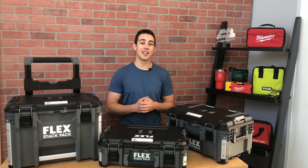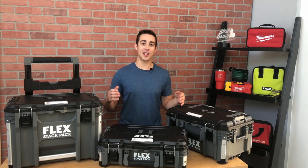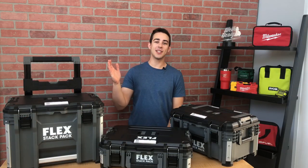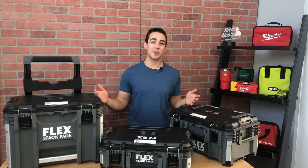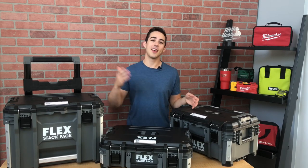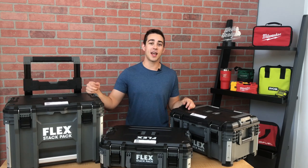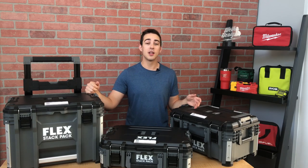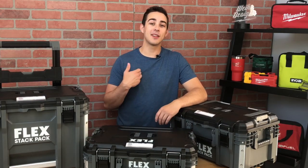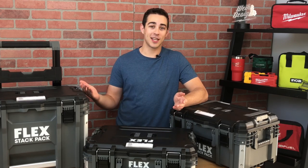Wait! Before you ditch your Packouts, let's see if StackPak lives up to the hype. Jake here, and today I have some of the new Flex StackPak that some people are claiming is better than Packout. But is that really the case? In this first impressions video, I'll be analyzing the three-piece set and what I think of the price point, features, and pros and cons of this new system. So make sure to subscribe and stay tuned for an upcoming comparison video to Packout and the new Rigid 2.0. The Lowe's near me doesn't have any Flex in stock yet, so I ordered this kit online.